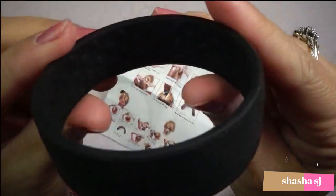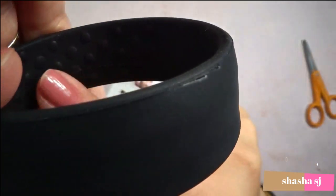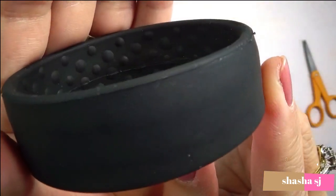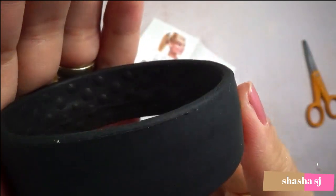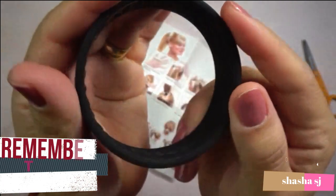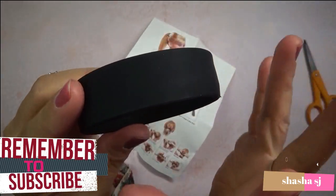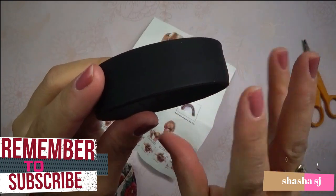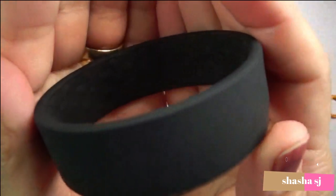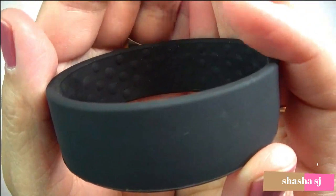And the inside, as you can see — I hope you can see it — there are little bumps in there. It's really, really cool. I like the color black because my hair is not really black but it's dark brown, so when they're all together they look black. I hope it will hold my hair up because my hair is way too long.